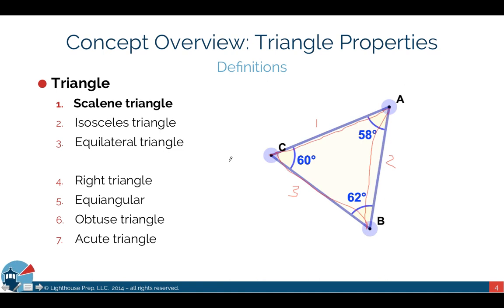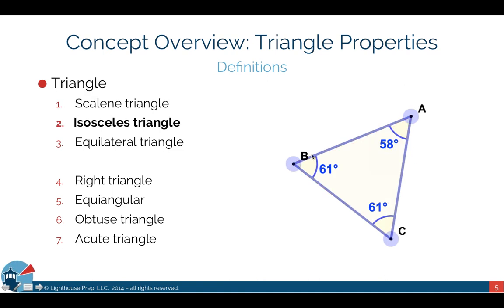The second triangle is the isosceles triangle, where two of the sides are the same. Looking at our example, two sides could be equal, and that creates an isosceles triangle. These names help us identify different properties associated with each triangle type.